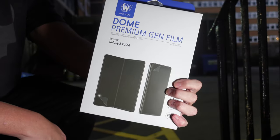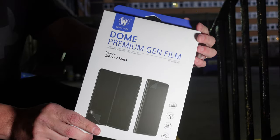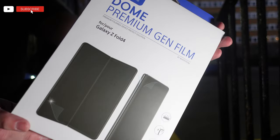What's going on everyone? Welcome back to a new video. My name is of course Paul. In today's video we're taking a look at this - it's the Whitestone Dome Premium Gen Film for the Z Fold 4. So let's go ahead,